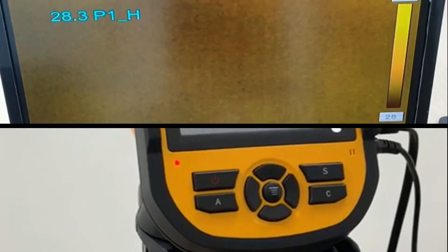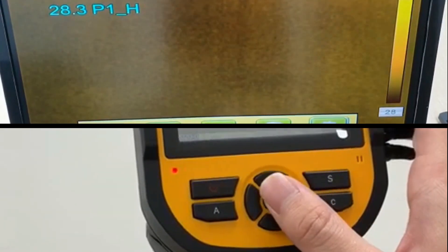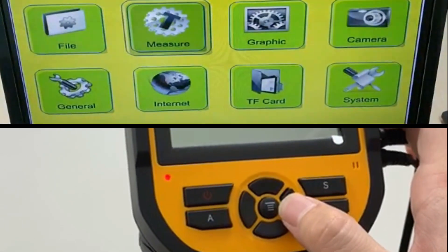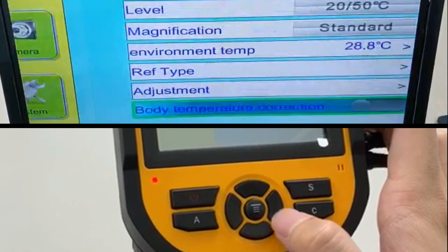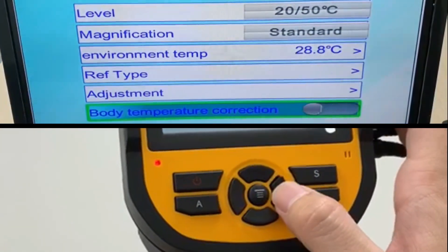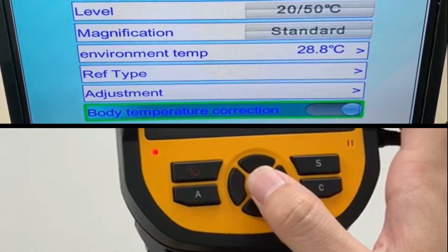After setting your color, go to settings by pressing the middle button, then go to Settings > Measure and scroll down to body temperature to enable it. Press the right button to turn it on and press the middle button to confirm.